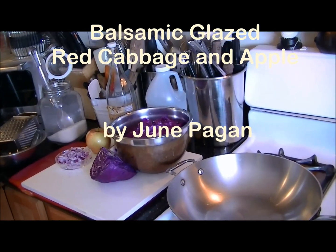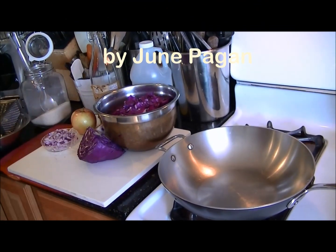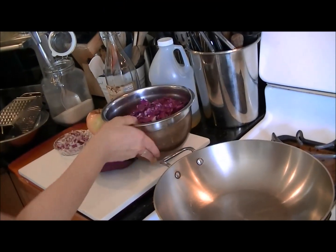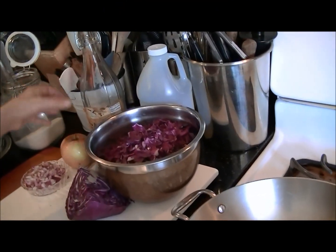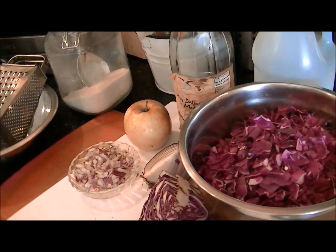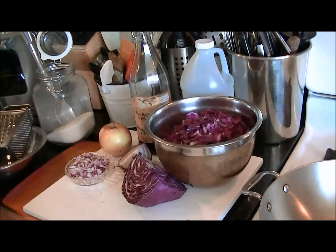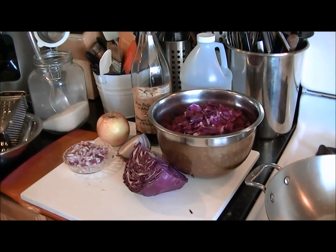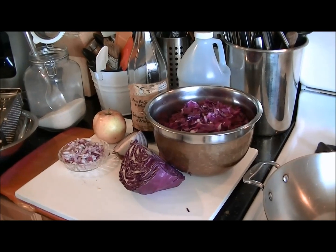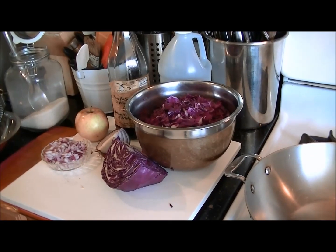Hi, you're with the Urban Survival Kitchen. I'm demonstrating today how to cook a high polyphenol anthocyanin red cabbage with balsamic vinegar, apple, and red onion. This is a very powerful combination of vegetables that are anti-inflammatory, and when you cook the red cabbage it intensifies the polyphenol value of the vegetables.